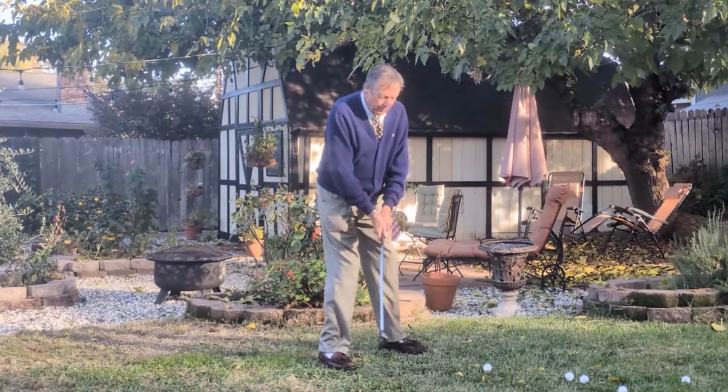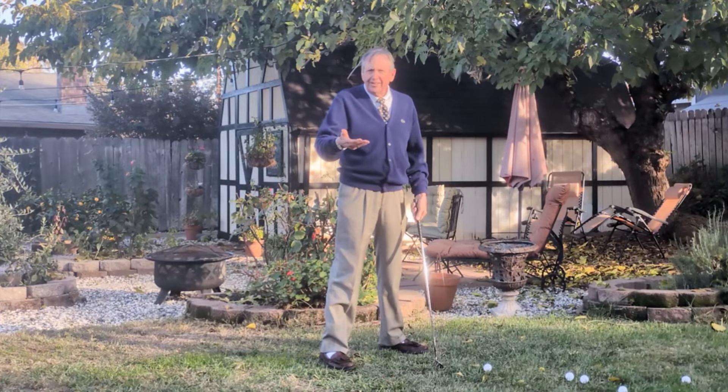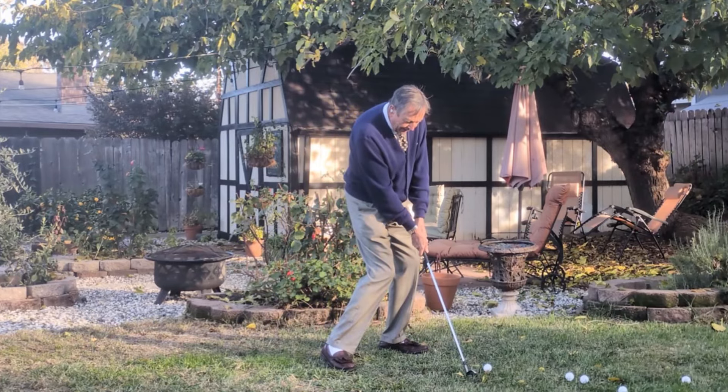He demonstrated quite clearly that no matter what you did on the backswing, as you approach the ball, all champions — he illustrated Bobby Jones himself and Gary Player — where everybody is in the same position.